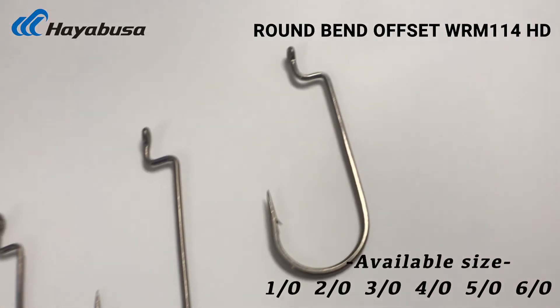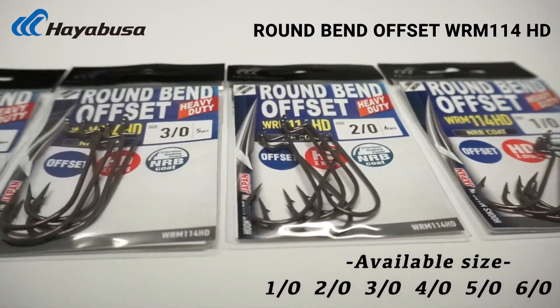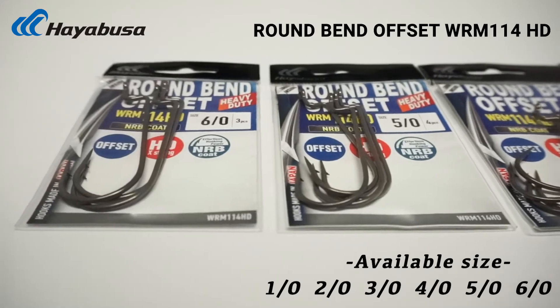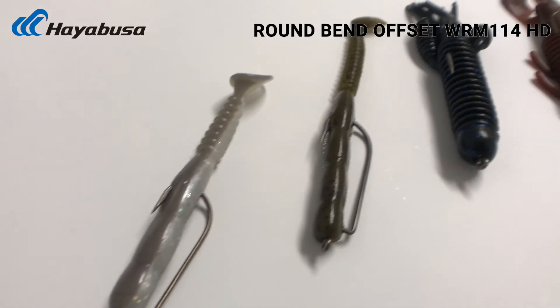This particular product is available in 1.0 through 6.0, so the full range. If you're throwing something light but need it on heavy line, you can still utilize the 114 HD to really put some pressure on those fish and use heavier gauge lines.